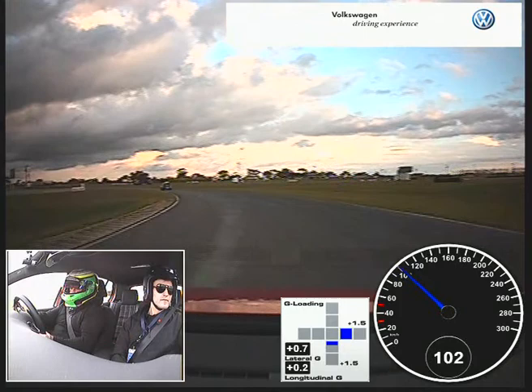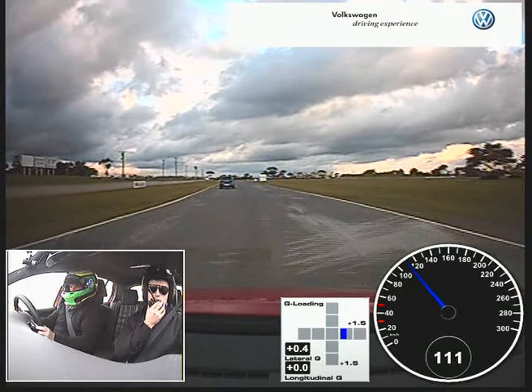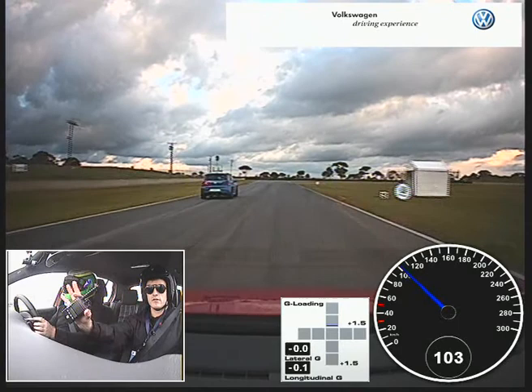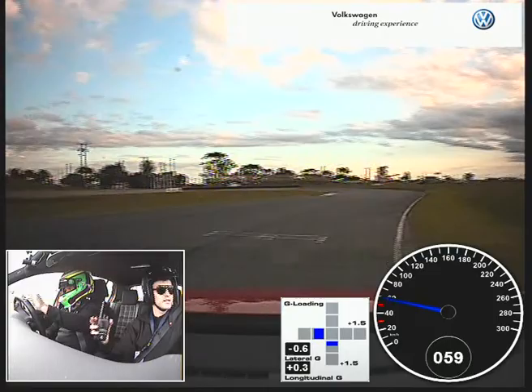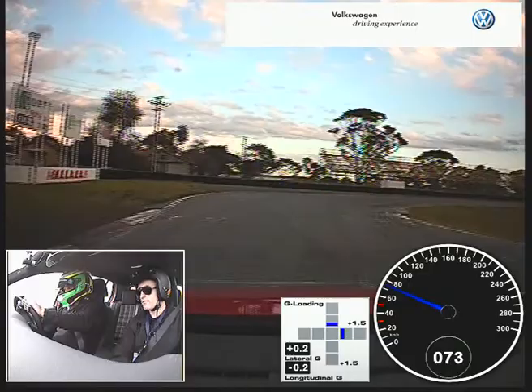That's it. Hold it there, hold it there, hold it there. Keith, can we come through mate? Hold it there. Go on right. We'll come through on the exit on the right. Hold the tight right, hold the tight right. Hold it, go, go, go, go, go, hold it right. That's it. Thanks Keith. Roger then.